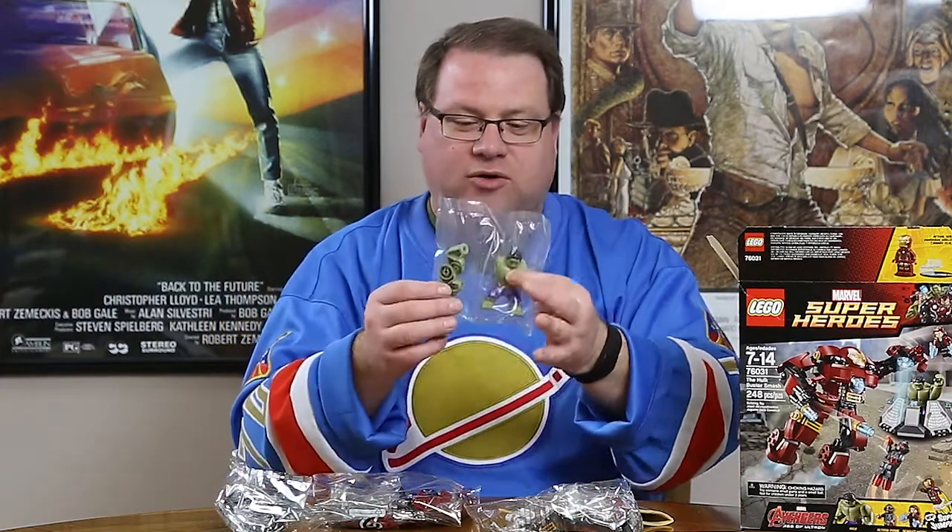As expected there's not a whole lot in this set. There are three bags — one bag just for the Hulk — and the Hulk is taking on a little bit of a different green appearance this time. We've got some stickers, the comic book, and then the build instructions, which again don't have that many pages, so it should be really quick to put together.